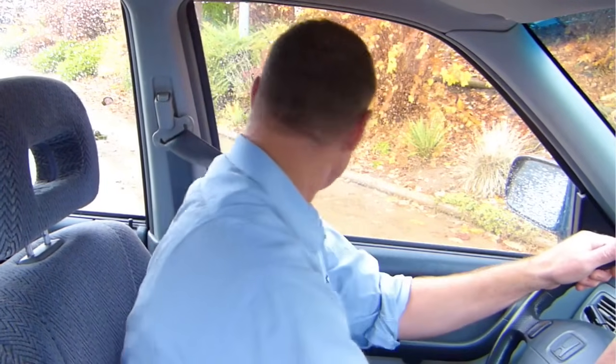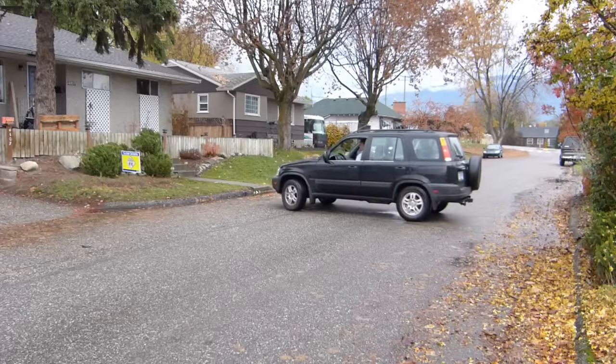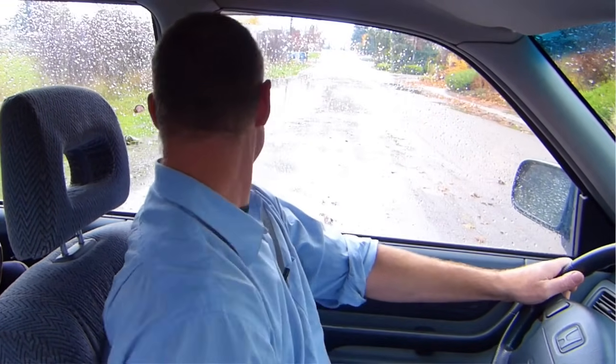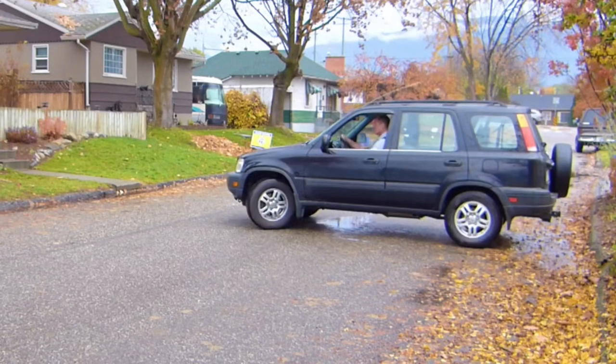When you get to the curb on the other side, put your right signal on, put the vehicle in reverse, do a 360 scan to make sure there isn't any traffic coming from either direction, and start to back up. When the vehicle starts to move, steer all the way to the right and look over your right shoulder. As you get to the center line, straighten the wheels out and look over your left shoulder, because it's going to be the driver's rear wheel that reaches the curb first.